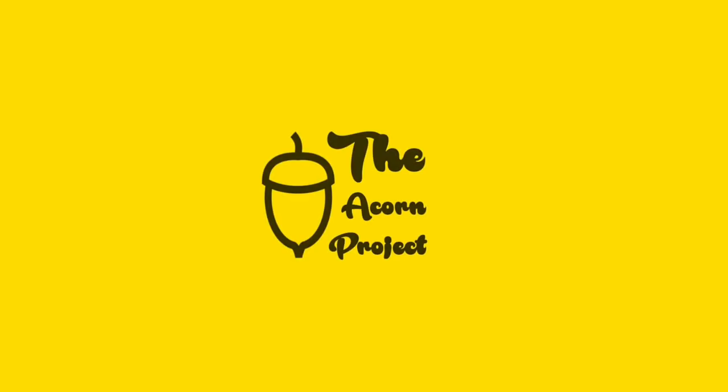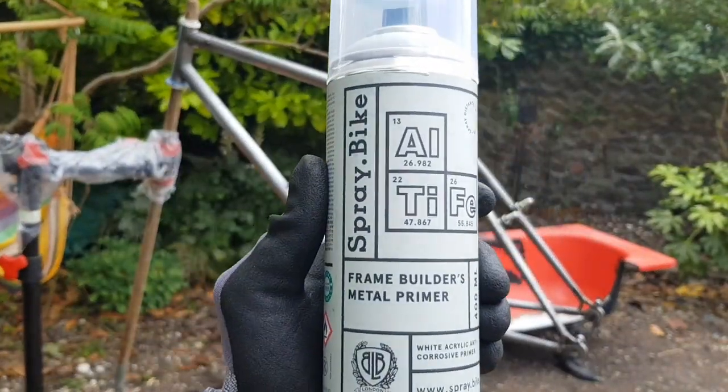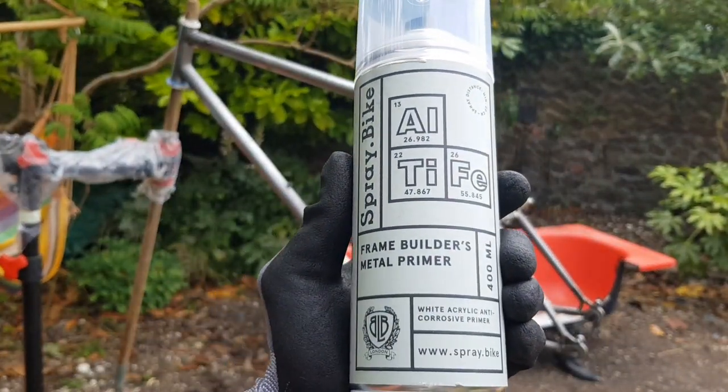Hello and welcome to video 4 of this restoration vlog. In this video we'll be hitting up the frame with some paint, which I'm really excited about.